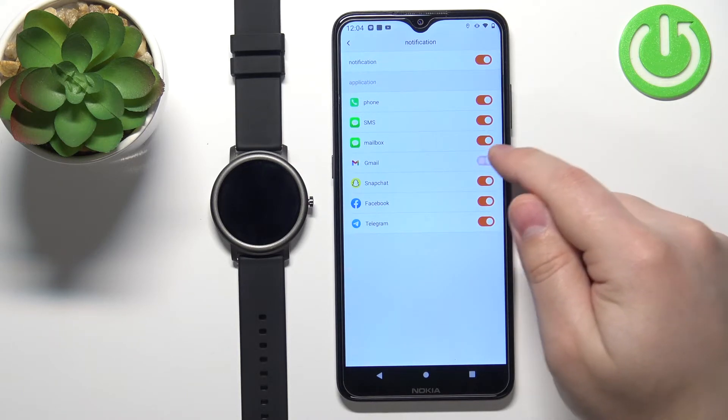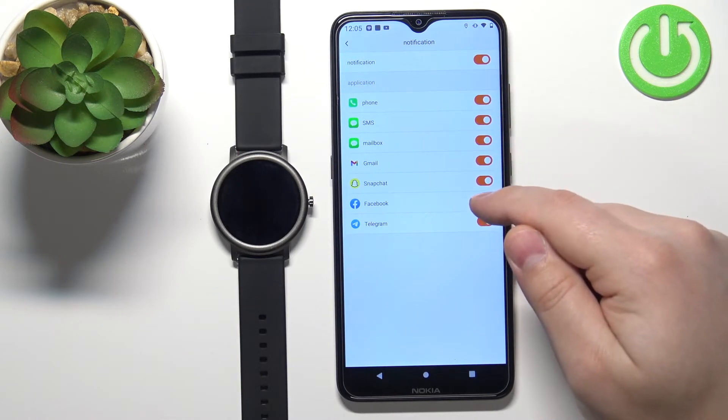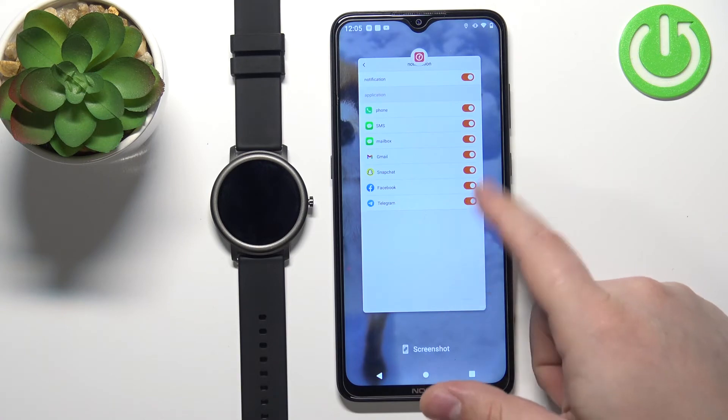You can enable or disable notifications for certain features and apps like Phone, SMS, Mailbox, Gmail, Snapchat, Facebook, and Telegram. Once you're done customizing this, you can close the app.